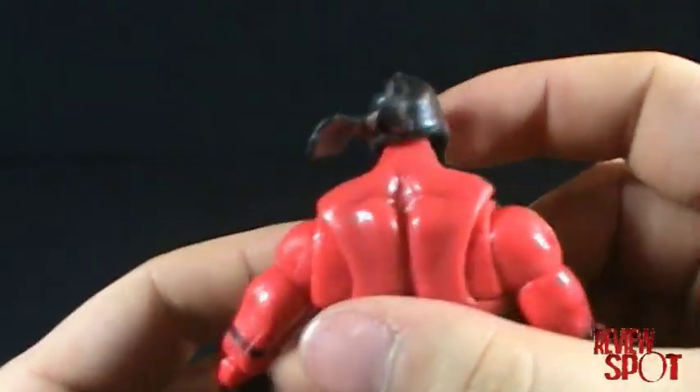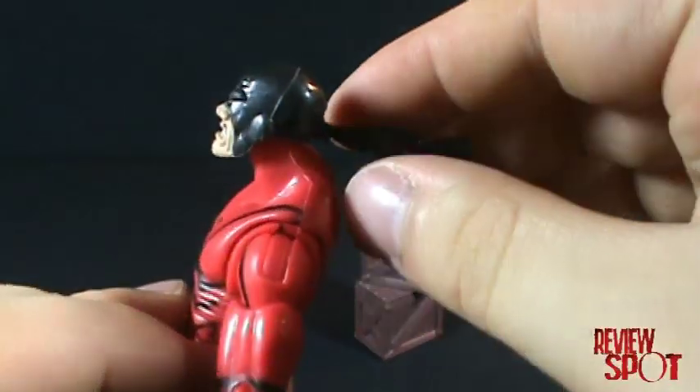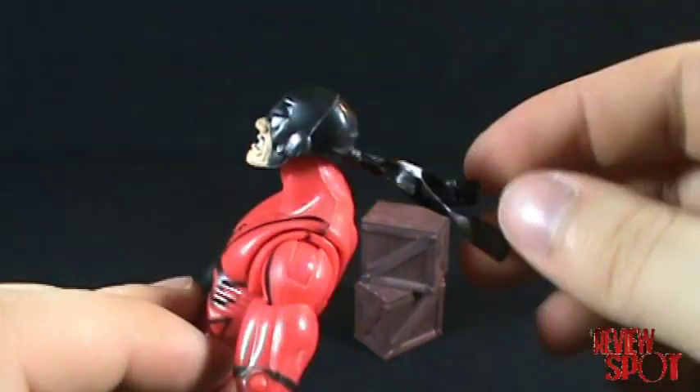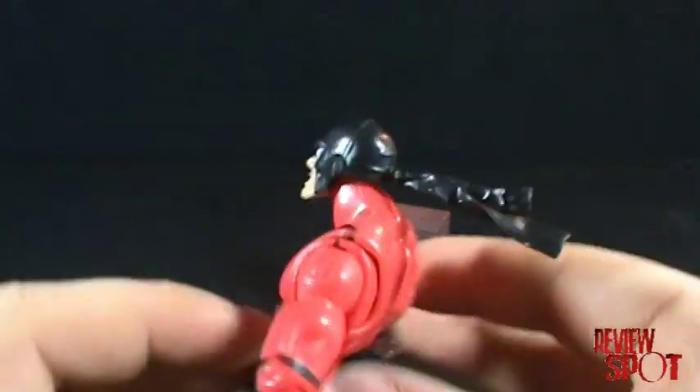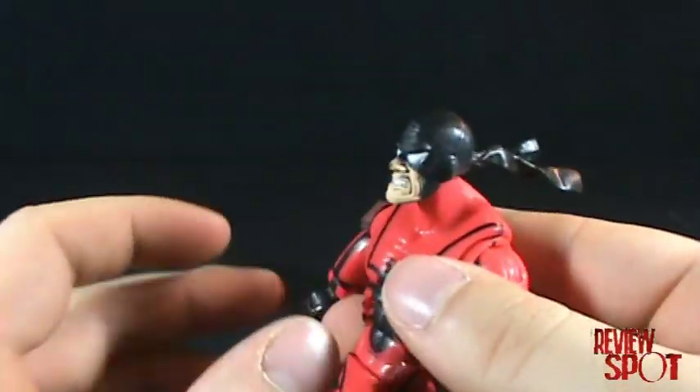Going back to the figure, really nice detailing. He's got detailing on the headband — not really a headband but more of a bandana — which jets out. It would have been nice if it went just a little lower, but he clearly is going somewhere really fast.